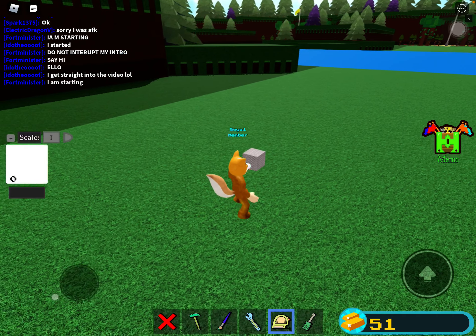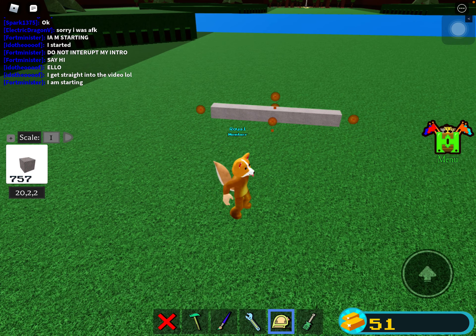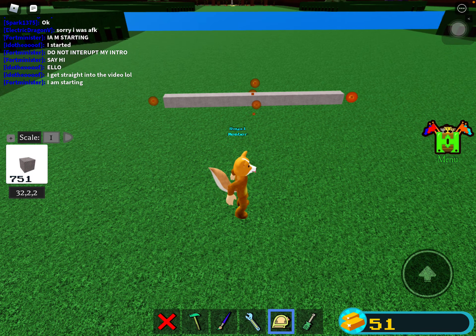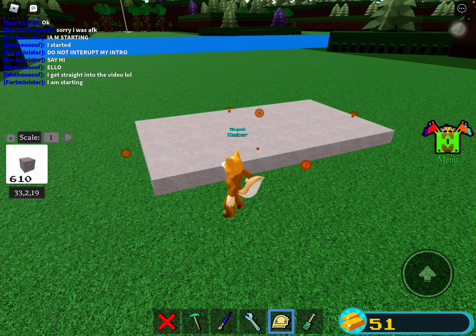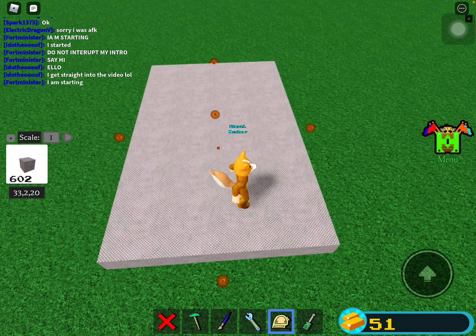You want to grab some Titanium. Set your scale to one and drag. This is the base. You can make it however size you want. Mine's a 33 by 20 piece.